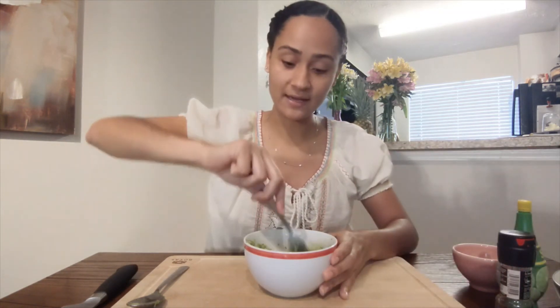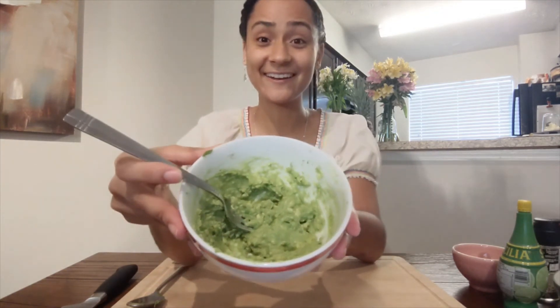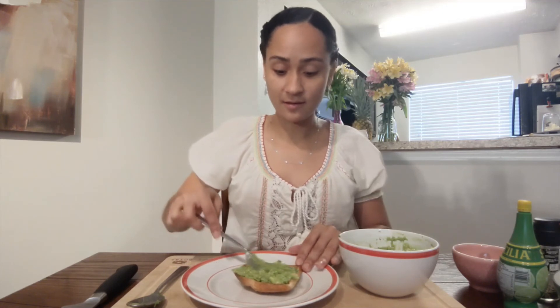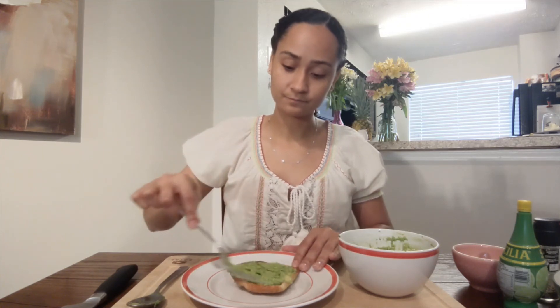And we will mix. Mmm, it looks really good. Finally, we'll grab our toast and we will spread the avocado. Spread. We did it!